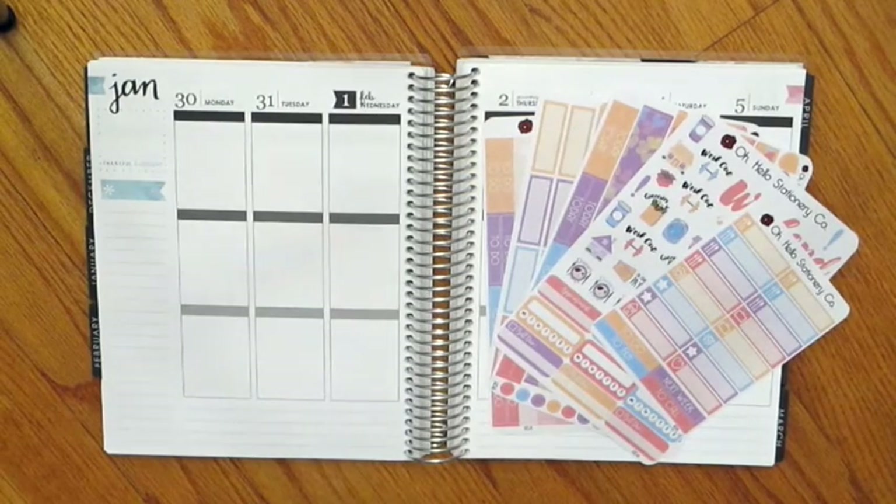I'm going to first start off by showing you all of the sheets that come in this kit. This is one of their standard weekly kits that they offer in their shop, and you can use my coupon code OHALOLIZ10 to get 10% off your order.